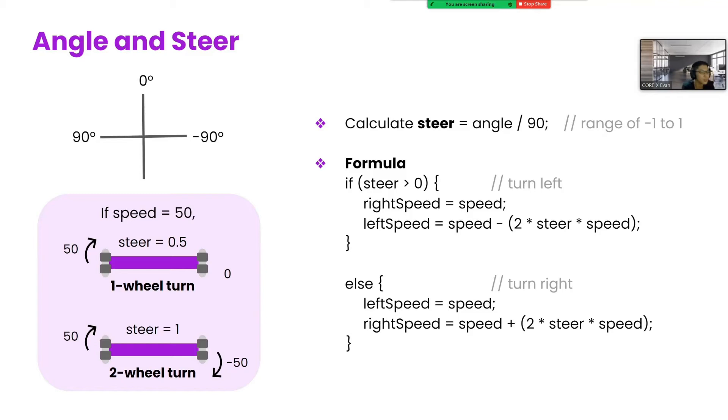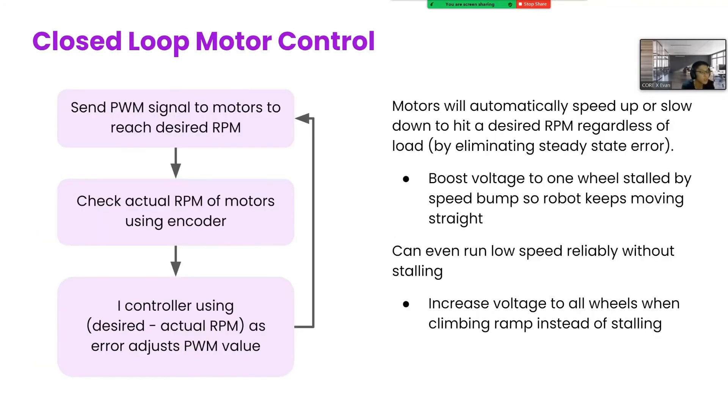For instance, if the steer is equal to 0.5, the robot will do a one-wheel turn with the pivot wheel stationary. If it's one, it will turn both wheels at the same speed in opposing directions. Normally, we cannot directly control motor speed, only the voltage applied to them, and the resultant speed is dependent on what load is applied on the shaft. But using the encoders built in our motors, we used an integral controller in a closed loop to automatically regulate the voltage of our motors to hit the desired RPM regardless of the load. This is useful when one wheel is stalled by a speed bump, while the rest are not — this system would boost the voltage to that wheel so that the robot moves forward instead of turning on that wheel. It's also useful for running at low speeds without stalling under increased load, like up a ramp, since the iController will automatically oscillate the PWM value sent over such that the average speed is the desired RPM.